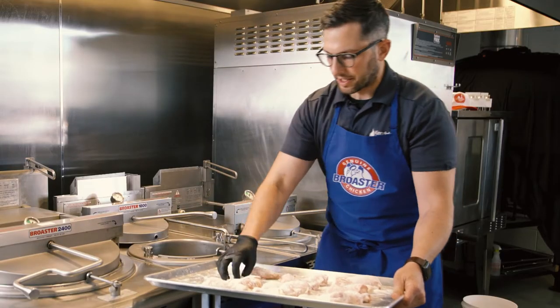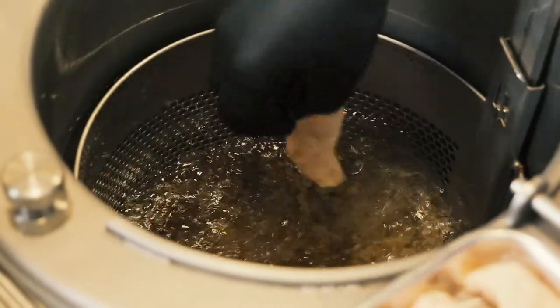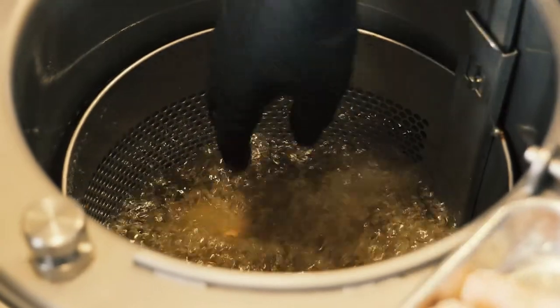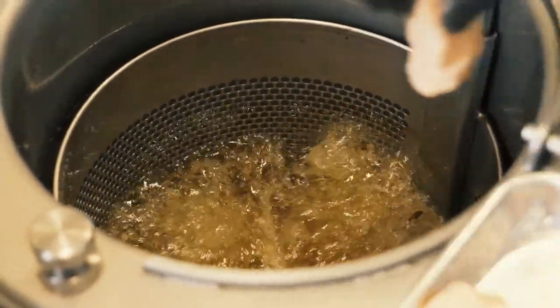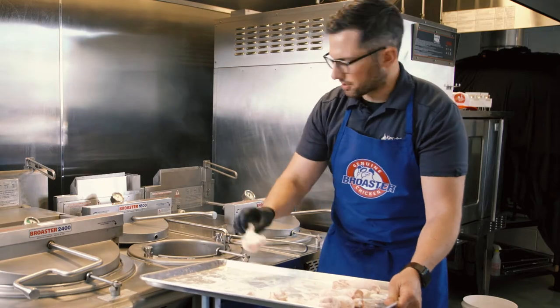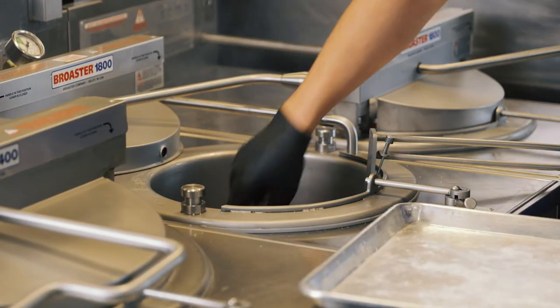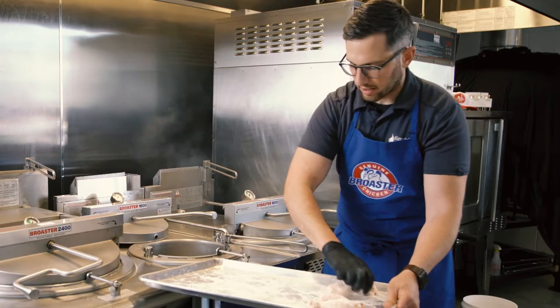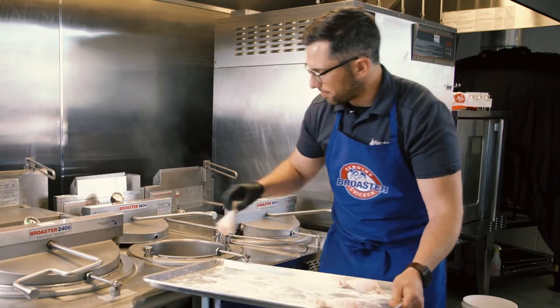We chose 360 degrees because it completes a really good sear on the outside of the chicken while also being a good temperature to maintain throughout the cook cycle, cooking it all the way through to about 170-175 degrees internal temperature. The 9 minutes 30 seconds is based on chickens that are between 1.4 to 1.8 kilograms.